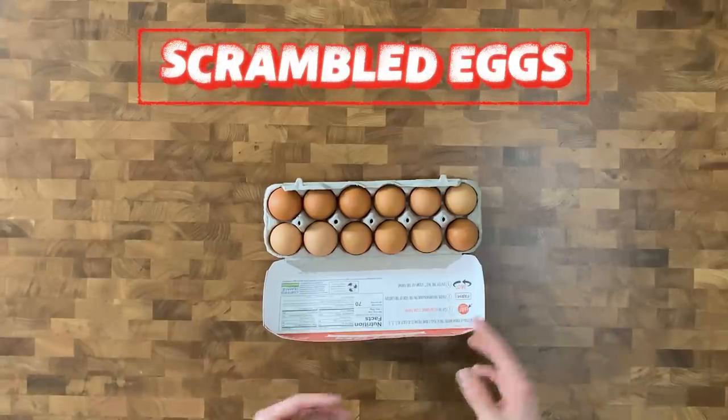Today we're making the breakfast classic, scrambled eggs. You might say, Josh, scrambled eggs — that's crazy, I've never heard of those. Your mind is about to be blown.